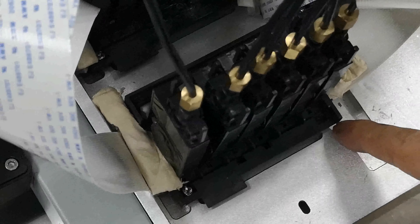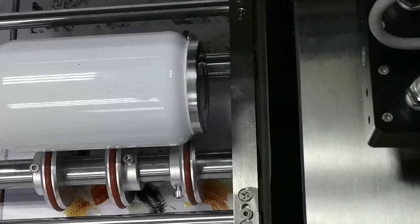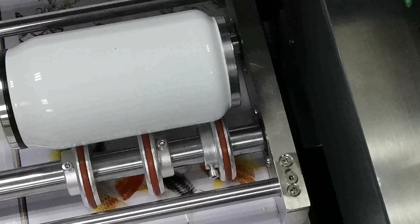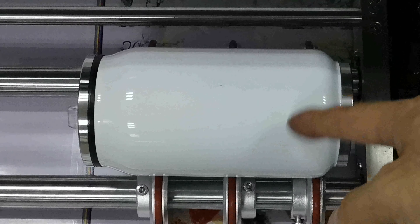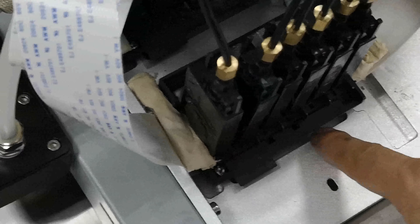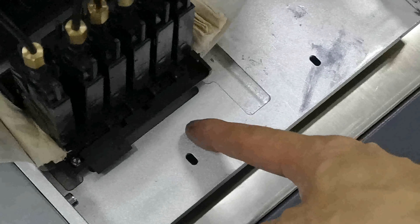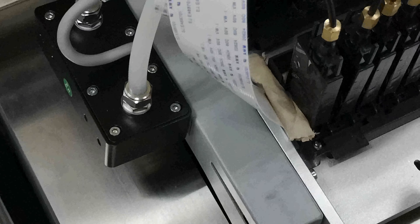Push the images button and pull the carriage out of the home position, then check the gap between the print head and the bottle surface. Keep it at three to five millimeters. If the gap is too small, it will easily scratch the print head. If the gap is too big, the print quality will not be good. The safe gap is three to five millimeters so it will not scratch the bottle.